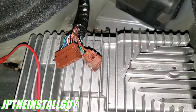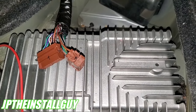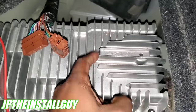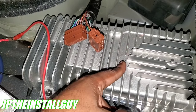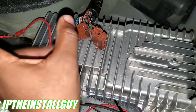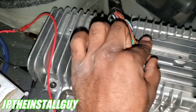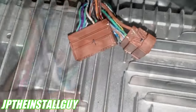Alright y'all, you already know who it is — your boy JP coming at y'all with another how-to. Today I'm going to be showing you how to bypass your factory amp. I am working on an Altima that has the Bose system in it. If you have a premium sound system with a factory amplifier, it may not be loud enough, or your factory amp may be broken and not outputting power. Either way, it may sound better, or you want to hook up a four-channel amp.